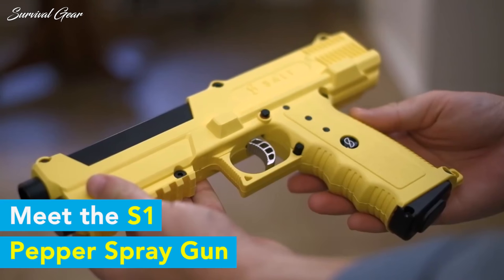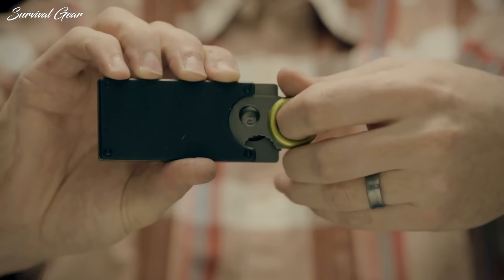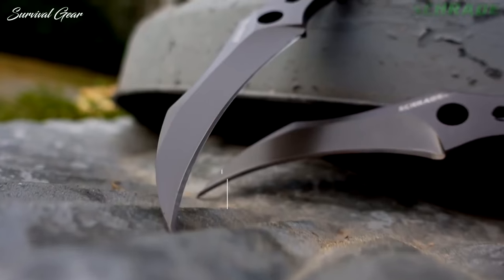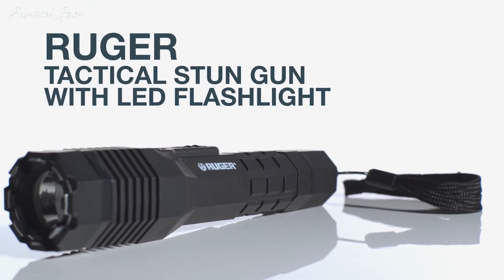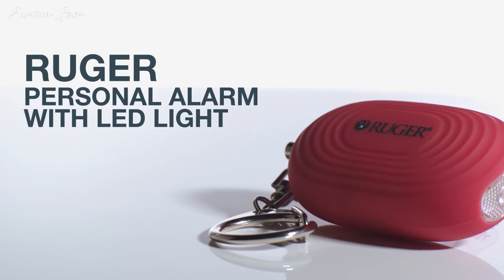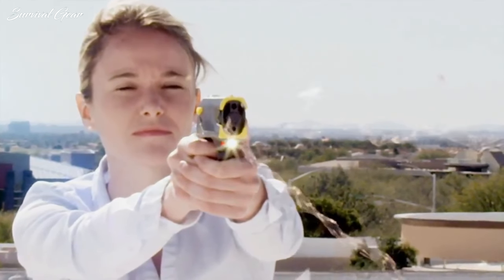Self-defense weapons are your first line of defense against an attack. They are a crucial component of any personal security plan, and the good news is there are plenty of very practical non-lethal weapons available for a price you can afford. From pepper spray to taser guns, we covered all the self-defense gear and gadgets you might need when it comes to protecting yourself.